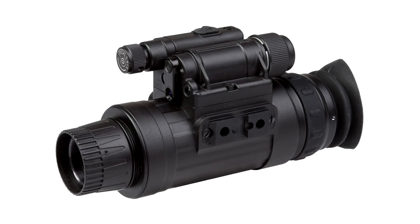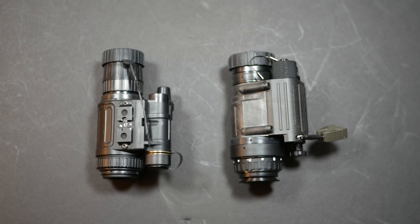Another one you might have seen is the AGM Wolf-14. I believe that's essentially a Russian version of the NVM-14. It has a couple of minor differences, but to my eye, the housing looks very similar.